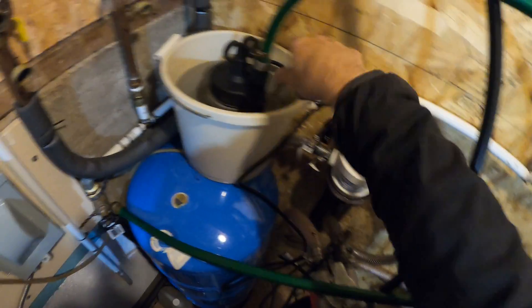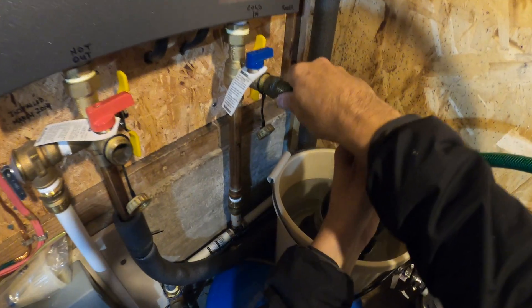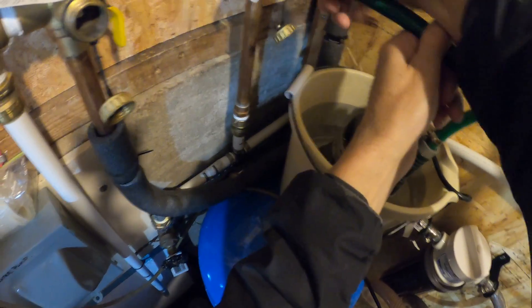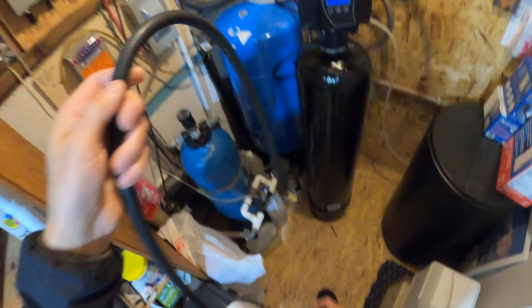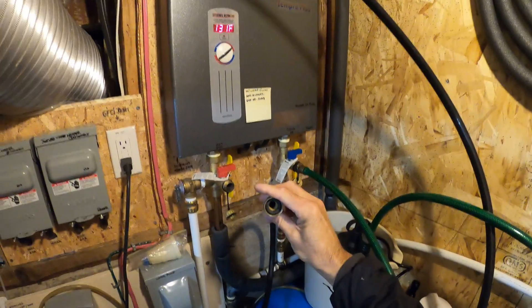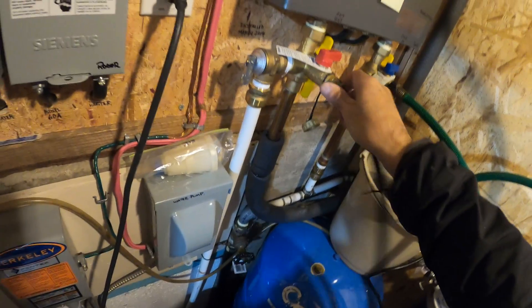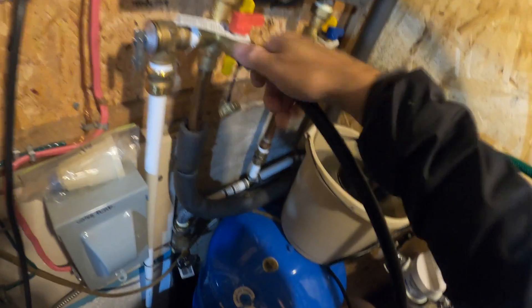What you'll do is connect one hose from the sump pump to the input line of your tankless — which on mine is the cold line obviously. I always just leave these hoses lying around down here for convenience. Just ensure you've got a washer on there. This outlet line will run back into the bucket.